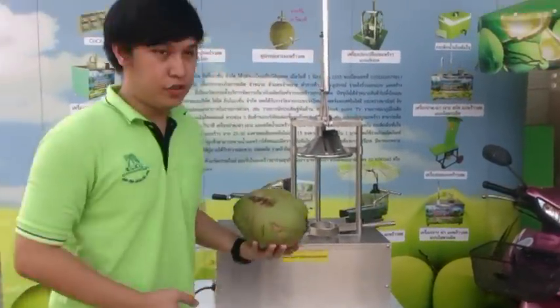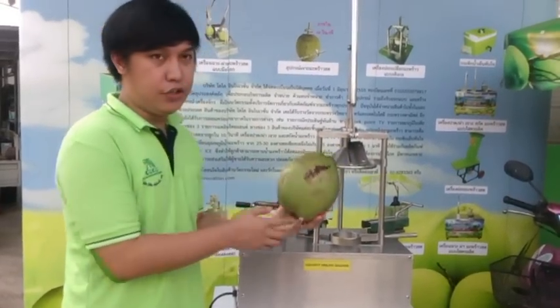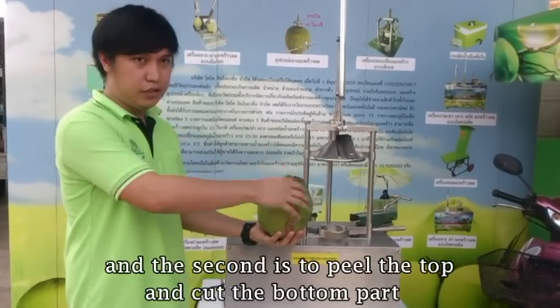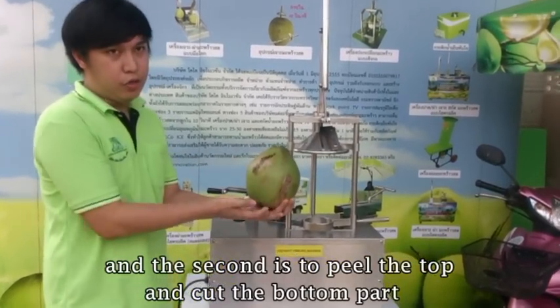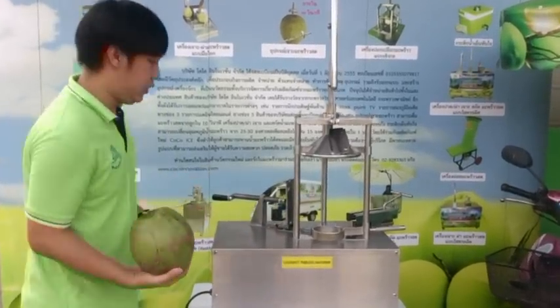We can use the coconut to peel it on the top part, side part, and the bottom. You can also use it only to peel the top part and to cut the bottom part only, without peeling the side part. Now I will show you how to use the coconut filling machine.